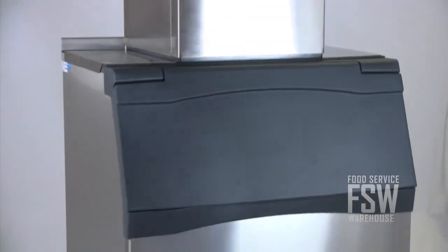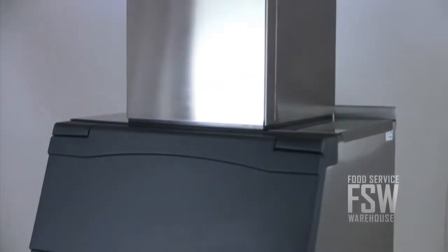If you need reliable flake ice production and storage, this Scotsman combination has a lot to offer. For more information, visit us online at www.foodservicewarehouse.com or call us at the number provided.